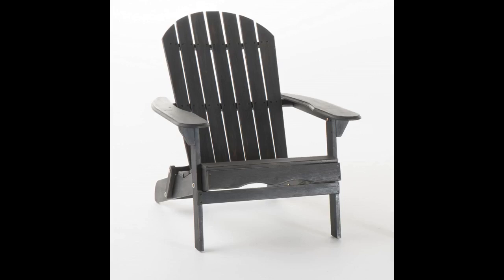Otherwise the chair is really nice looking, and the fact that it is folding is exactly what I needed since I can't leave the chairs on the shared lawn of the townhouse. I do recommend despite the one issue.